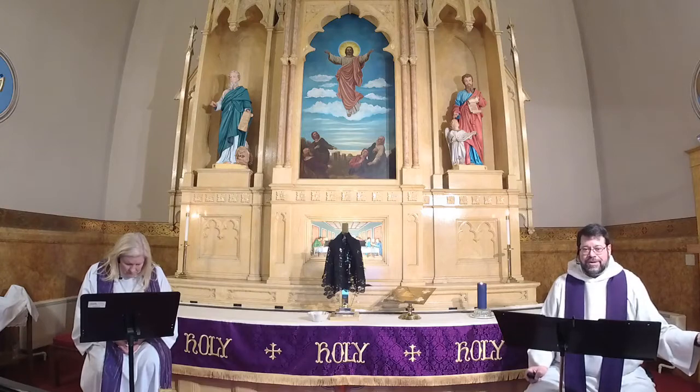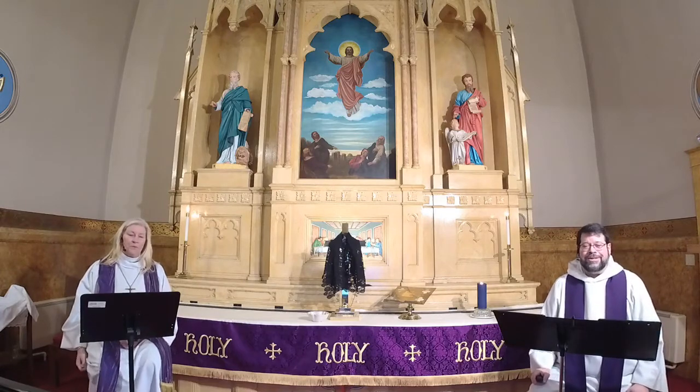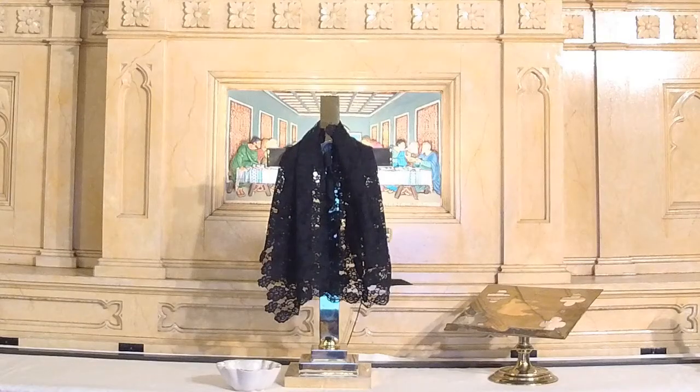We now share the prayer that our Lord taught us. Our Father who art in heaven, hallowed be thy name, thy kingdom come, thy will be done on earth as it is in heaven. Give us this day our daily bread, and forgive us our trespasses as we forgive those who trespass against us. And lead us not into temptation but deliver us from evil, for thine is the kingdom and the power and the glory forever and ever. Amen.